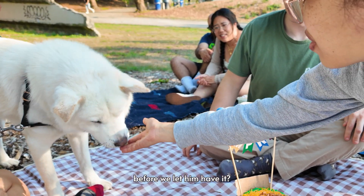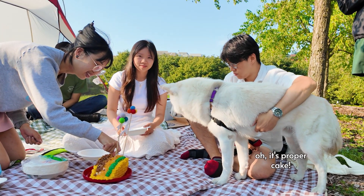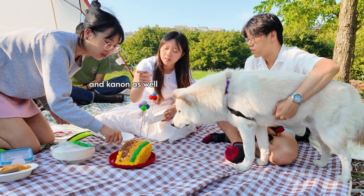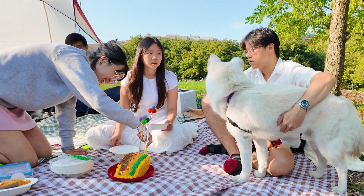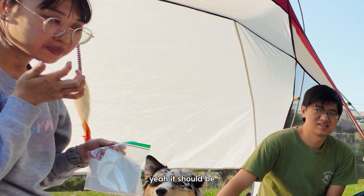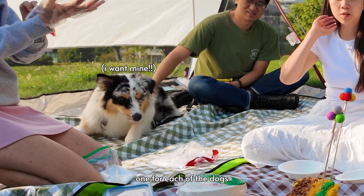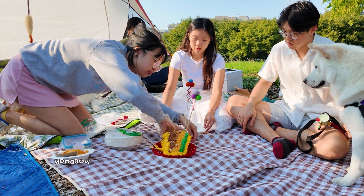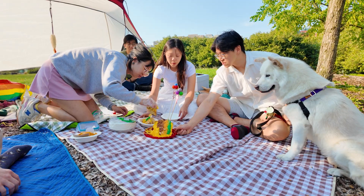Should we try it first before we let him have it? Do you guys actually want to try it? Yeah, I do actually want to try it. Oh, it's proper cake! It is proper cake. I think it's a half cake. So we're going to give some to Eric now as well — like a slice for Eric. Is that real cheese? Yeah, I think so. It smells like cheese. How does it taste? Oh, it's cheese! It's cheesy. I really want to try it.